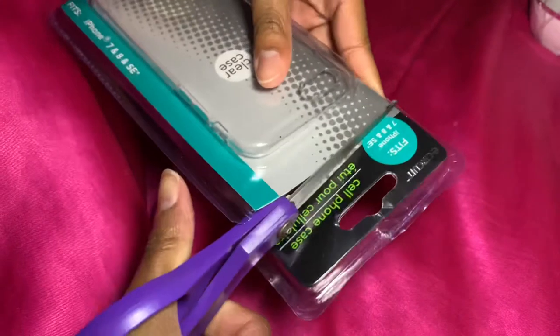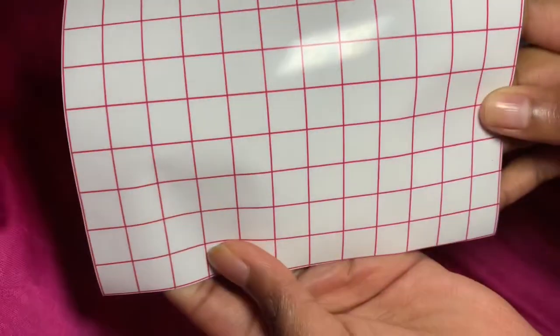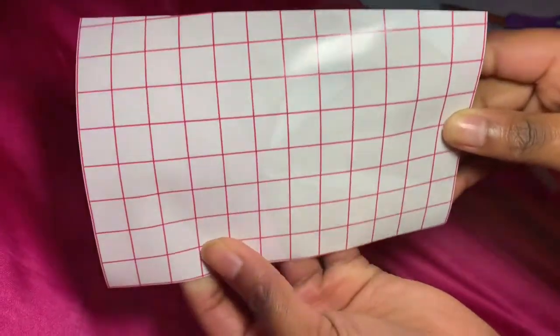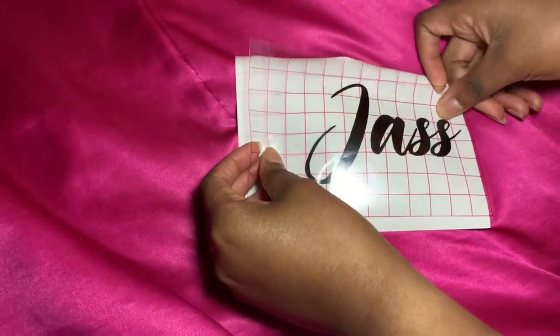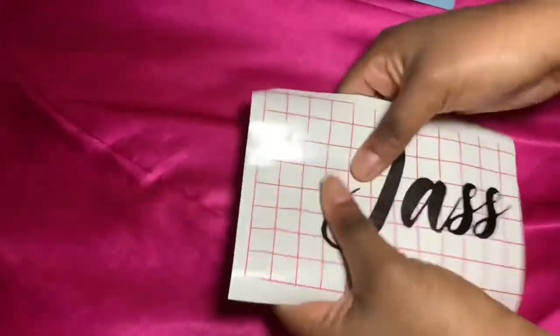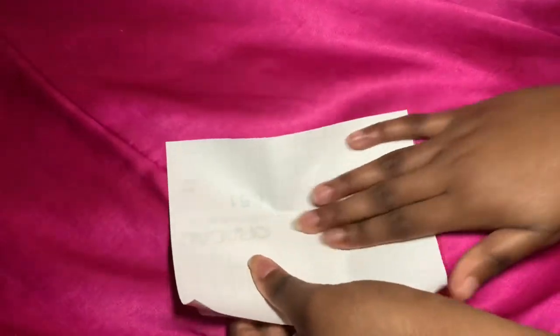So in order to make this custom phone case, you're going to need a phone case. You're also going to need some transfer tape. All I'm doing here is just applying the transfer tape onto the decal. I'm going to apply a lot of pressure on both sides so that the wording can easily come off onto the transfer tape.